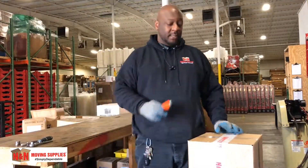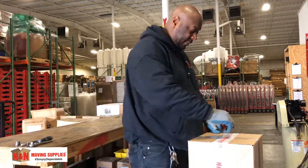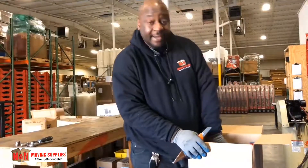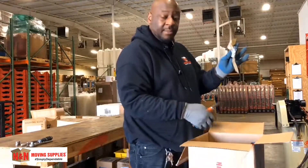Our next step would be to cut the box open and make sure that we got all the parts inside of the box. Important note: on the side of the box, you'll have extra pieces here that you'll use to assemble your dolly.